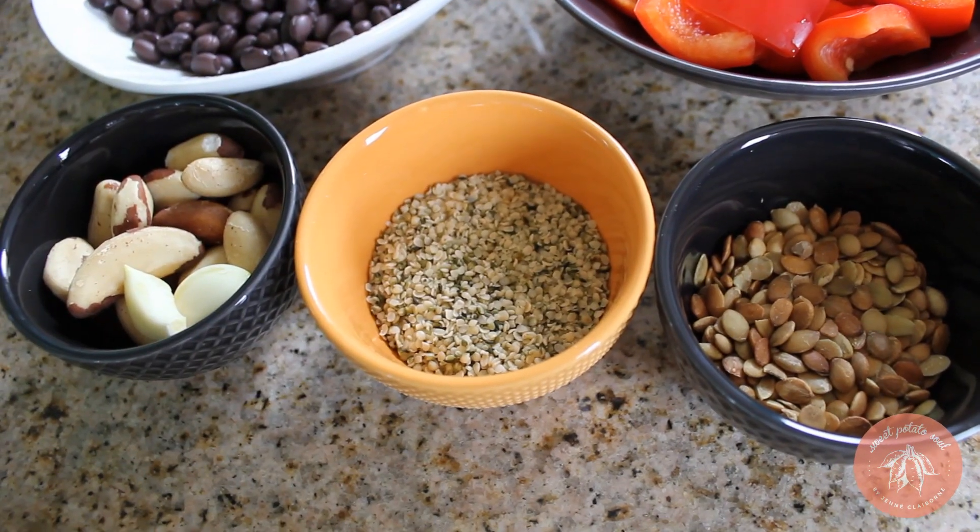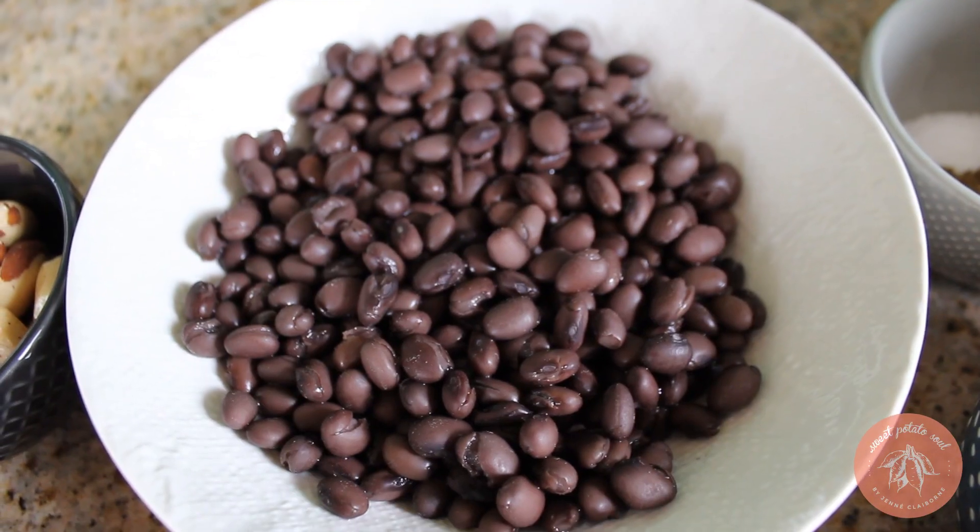We're going to use our food processor to blend our ingredients in batches — three batches. We've got our vegetables, our nuts and seeds and spices, and our black beans. They're going to all come together with different textures in each blend to make such an amazingly flavorful and perfectly textured black bean burger.